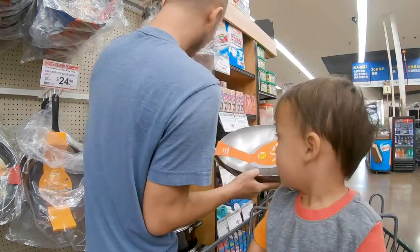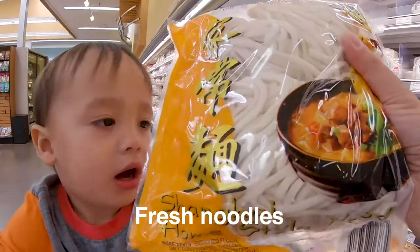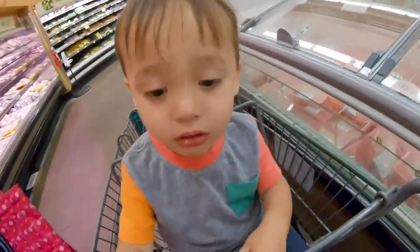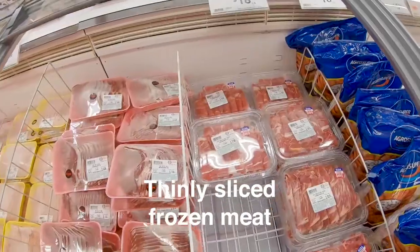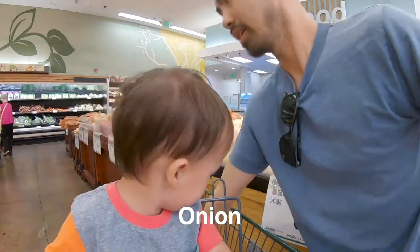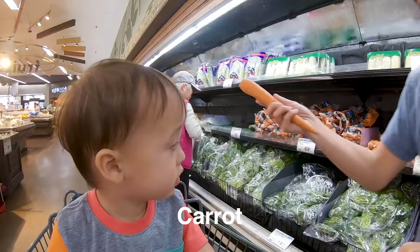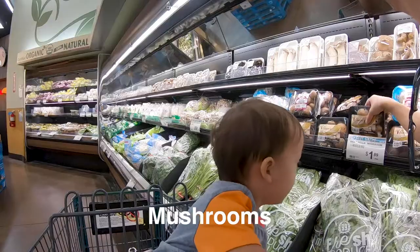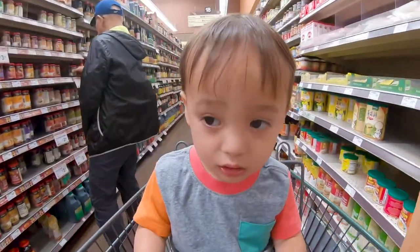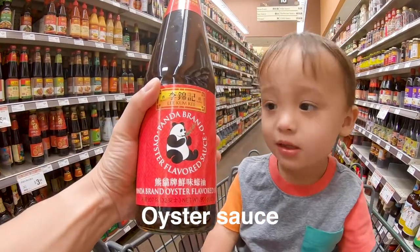Now we'll go pick up some noodles — you can pick up dried ones, but I like to pick up fresh noodles. Next we'll get our meat. I like to get thinly sliced frozen meat because you can freeze it but also throw it in the wok right away. For our veggies we'll get onion, garlic, green onions, bell pepper, carrot, cilantro, bok choy, and mushrooms. Finally, we'll get our sauces — just some basic soy sauce and oyster sauce. I know it sounds weird, but trust me, it's delicious.